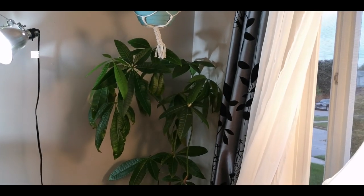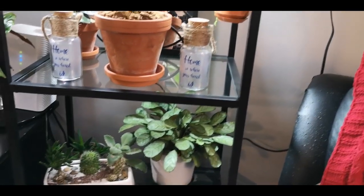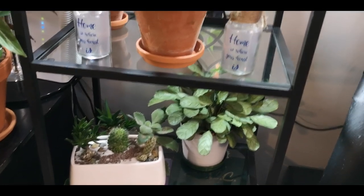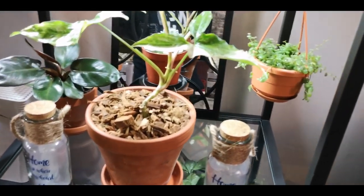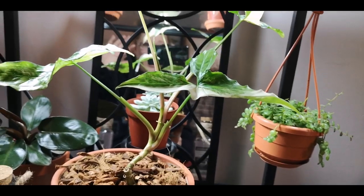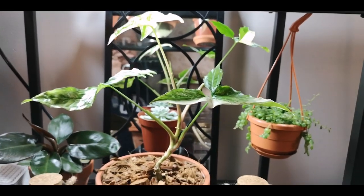We're starting to get in the good stuff, guys. Are you ready for this? Down here is my Ctenanthe Burle Marxii and a little cactus garden. On this shelf we have my variegated Syngonium who is awesome — and there I am in the background, hi! The variegated Syngonium is actually outgrowing this shelf and is going to have to move very shortly.